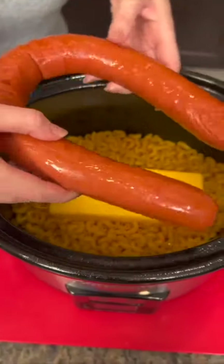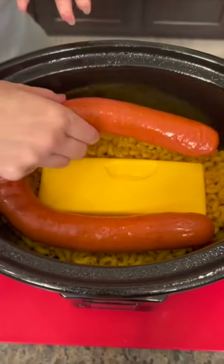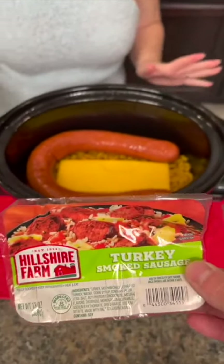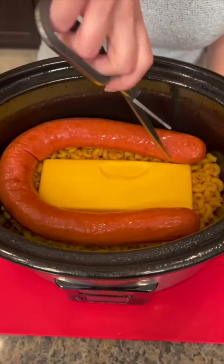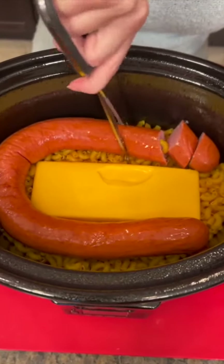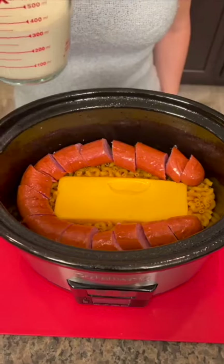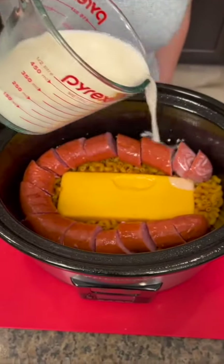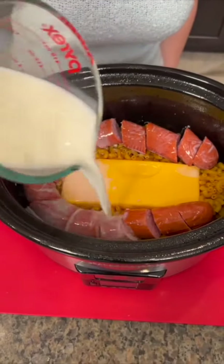Now we're going to take a low fat turkey sausage and lower that right into the pot around our low fat Velveeta and our high protein pasta. So this is a healthier version. We're going to just cut the ends off of that. Now you're going to add some milk — a cup and a half of low fat 2% milk. Just pour that right over the top.